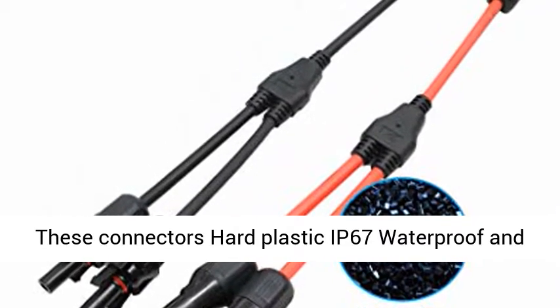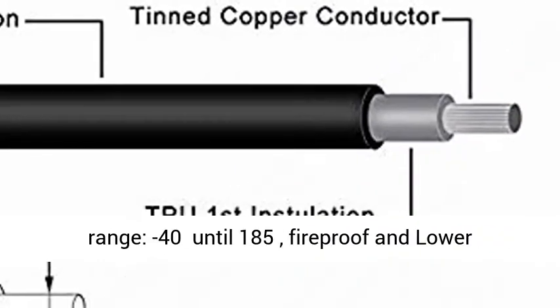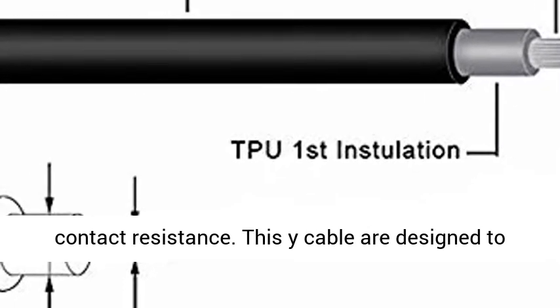These connectors have hard plastic IP67 waterproof rating and resist dust buildup. Widely operating temperature range: minus 40 until 185 degrees, fireproof and lower contact resistance.